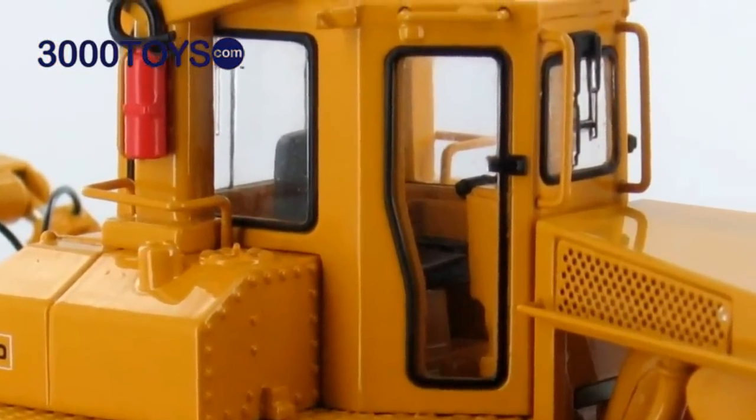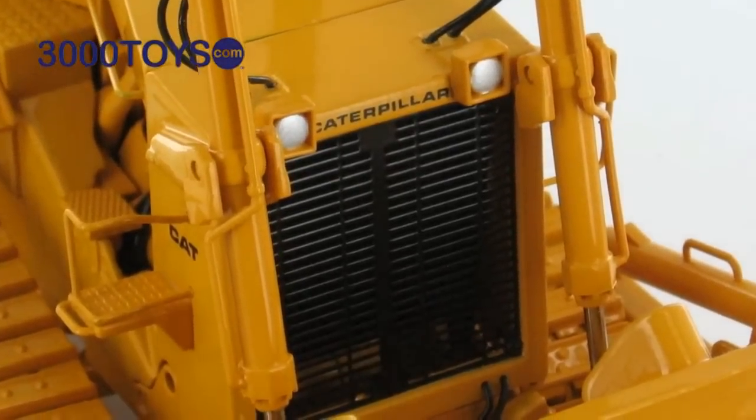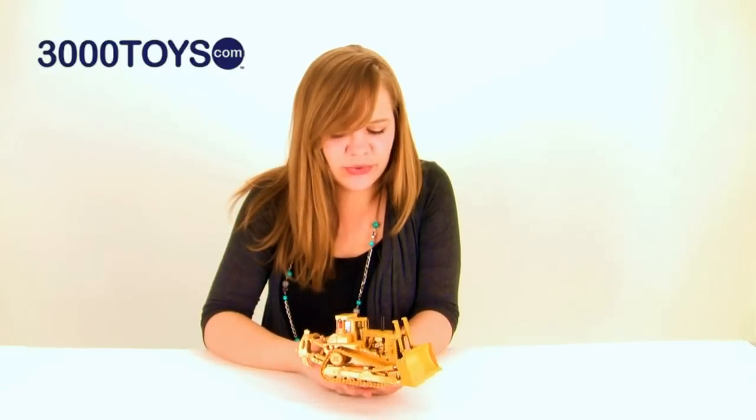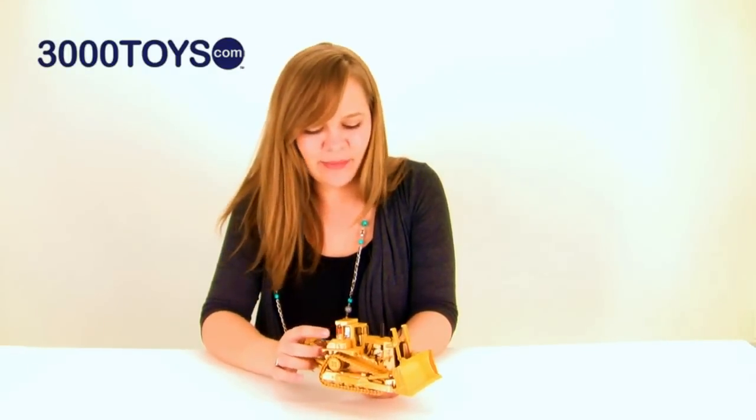And this is really cool — on the front grill you can actually see through it into the engine compartment. They even paid attention to small details like the fire extinguisher here by the operator's cab.